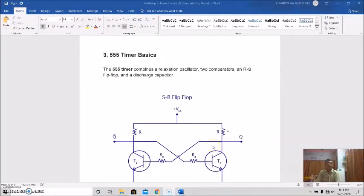Hello everybody, myself Praswant Mukhabadhyay, faculty member, Electrical Engineering Department, Greater Kolkata College of Engineering and Management. In our last class of this power electronics and drives, we started discussions on IC 555 timer and discussed its general pin configuration. Today we will start with a discussion of 555 timer basics.